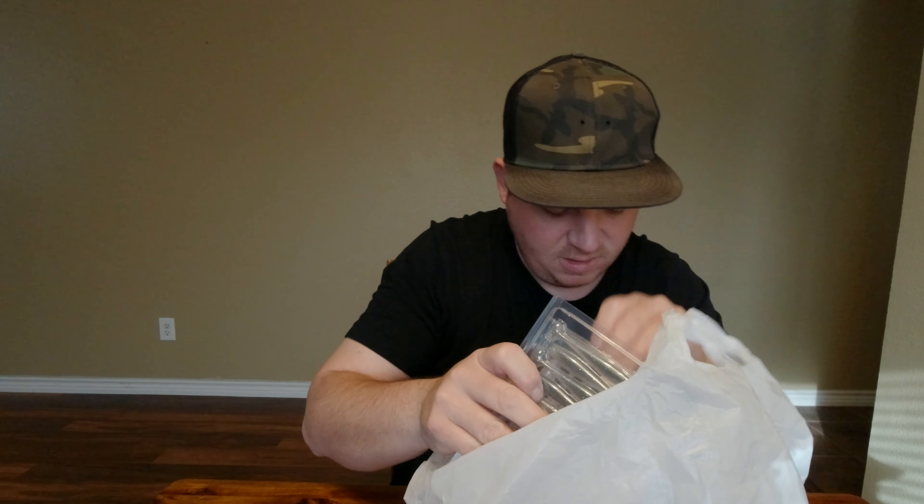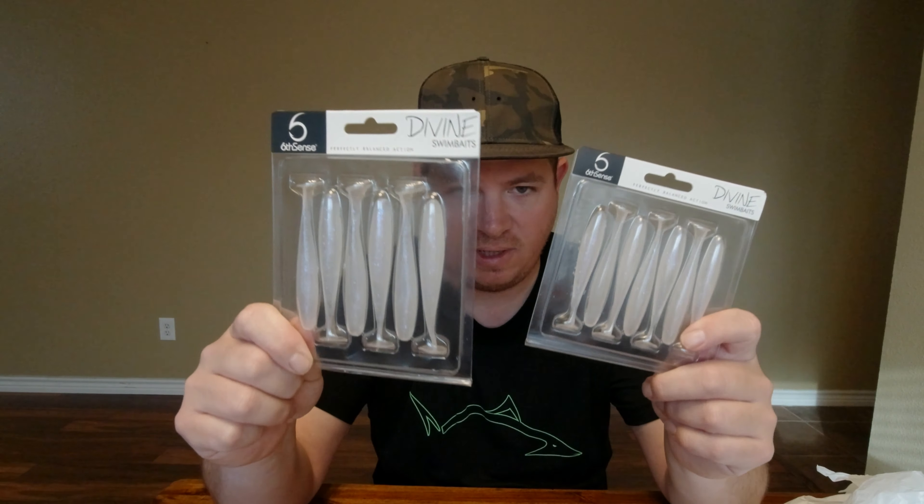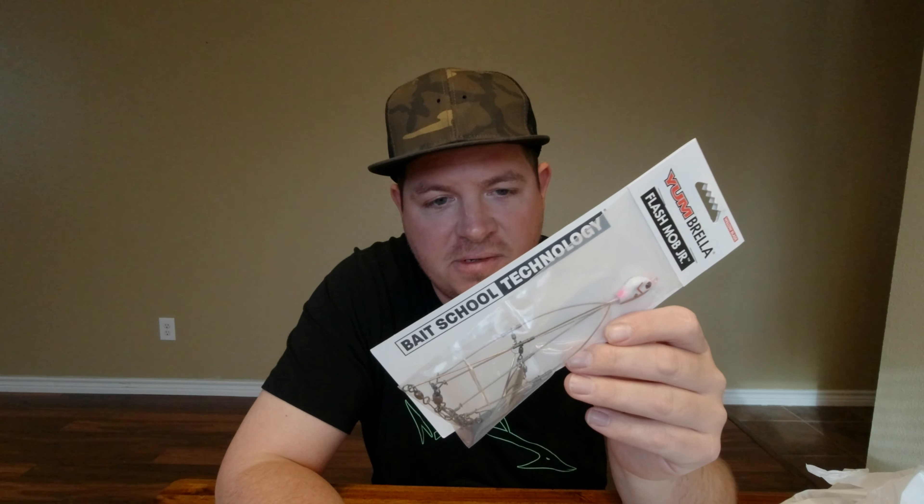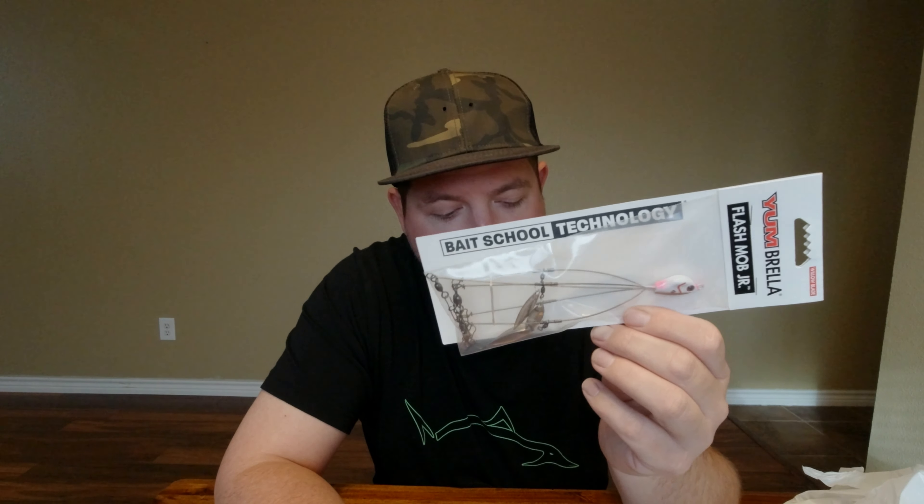We got some Divine Swimbaits — 3.2 in Pro Blue, 3.2 Chrome Ice Minnow, and some slightly larger ones: 3.8 in Ghost Ice Minnow. Along with the ones that came in the premium sack, these would go good with the other thing we got here. Since we lost the umbrella rig — the A-Rig — the other day after catching that huge catfish, had to get another one. We'll set that bad boy up with some of these Sixth Sense swimbaits and keep it rocking.